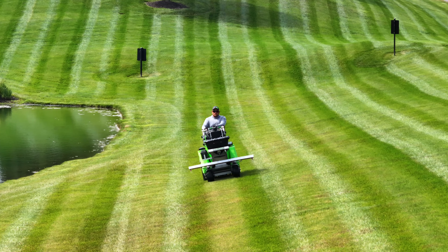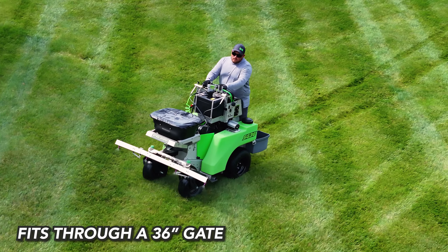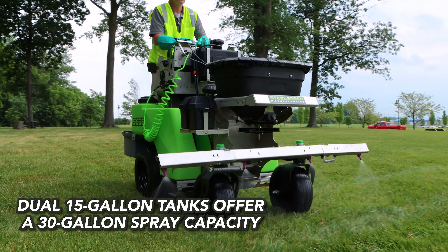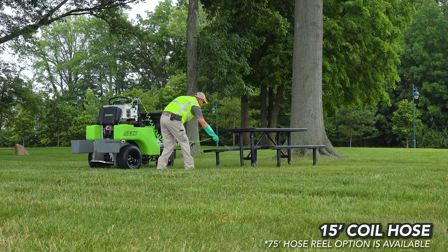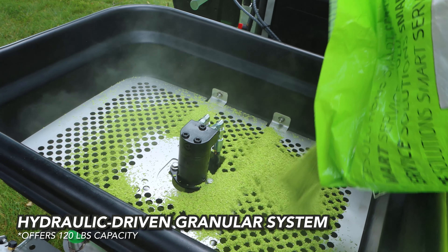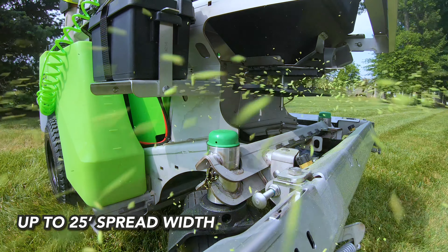The SG36 packs an impressive capacity into a frame compact enough to fit through a 36-inch gate. For liquid applications, it features twin 15-gallon tanks and an 8-foot spray width. It also comes with a 15-foot coil hose so you can spray hard-to-reach areas. The SG36 also features a hydraulic hopper with a 120-pound capacity and 25-foot spread width for granular applications.